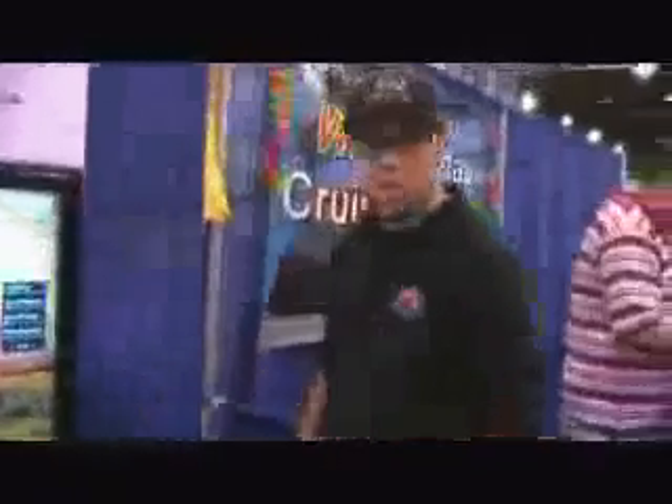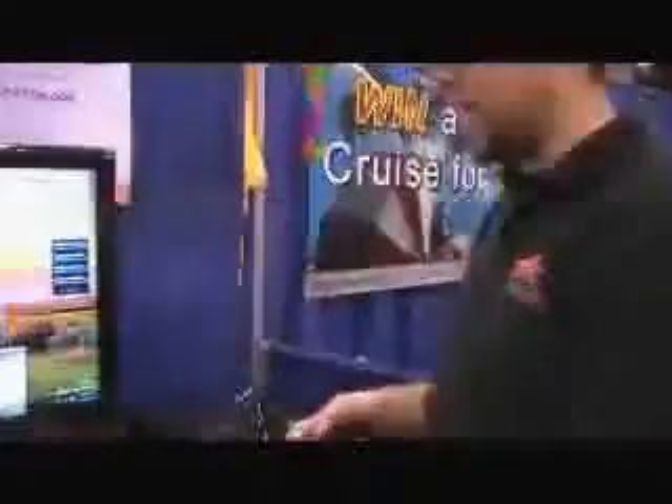And so now we're going to showcase the RS1. Let me give you a little volume change here with my Logitech DeNovo Mini. It's the greatest thing.